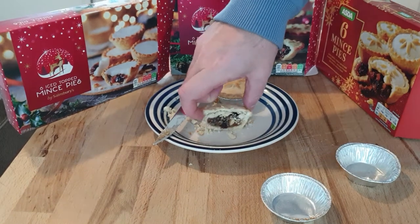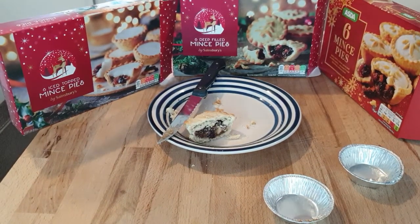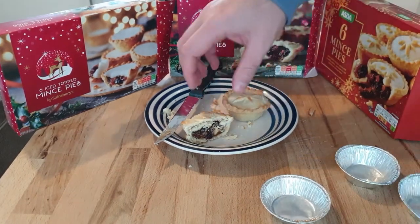Should we take a bite of this one, Max, and tell us if it's good? It's good. You're not going to take a bite? I don't like it.